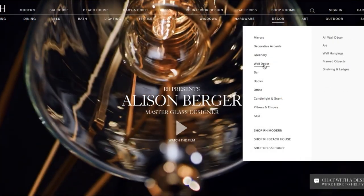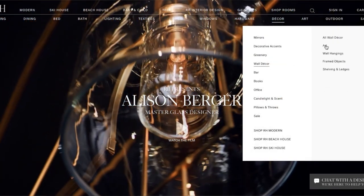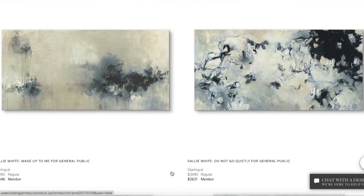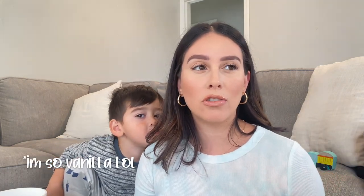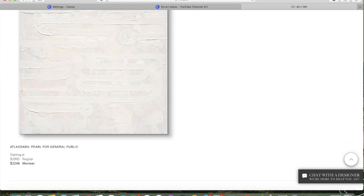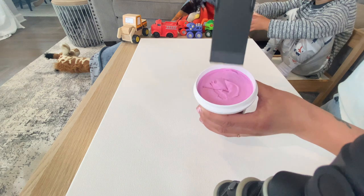This is an RH-inspired piece — Restoration Hardware is a really expensive high-end luxury store. It's called 'inspired' because it just inspires you to do something similar, not exactly the same. They have really beautiful art pieces but I would not spend two or three thousand dollars on something like that — they look pretty doable and you can do something similar for way less.